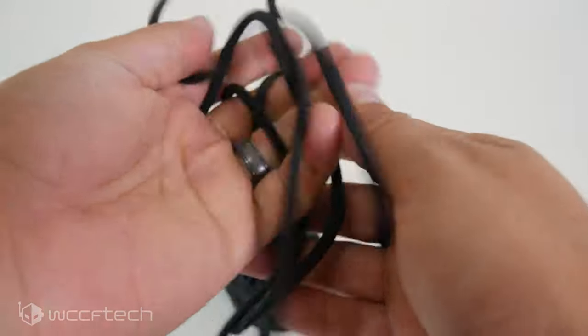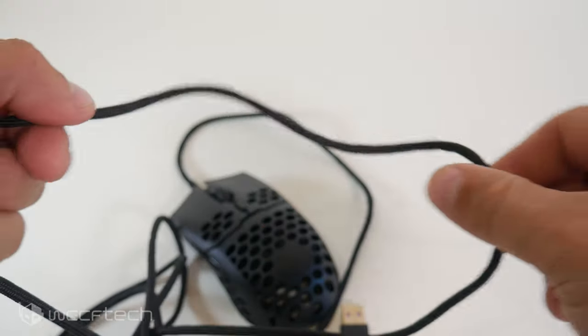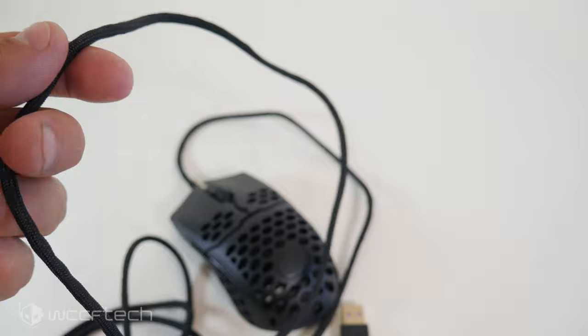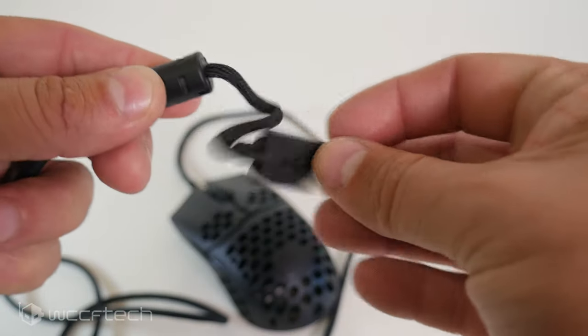The cable is 1.8m long and features their UltraWeave cable that is as close to paracord in lightweight and flexibility as I think you can get. I actually prefer it over Razer's Speedflex cable design they used on the Viper.